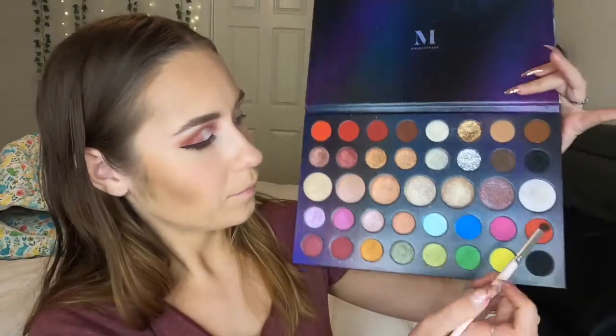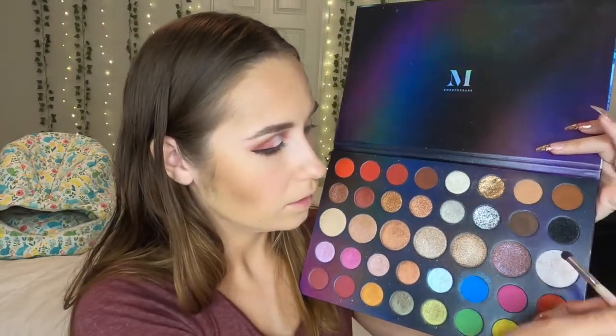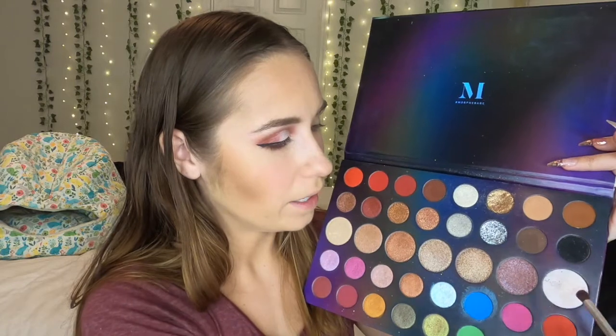Now, just to finish up the look with some highlight, I'm going to take a small rounded brush and wet it a little bit. And then I'm going to dip into this highlight shade on the end and put this in my inner corner as well as my brow bone.